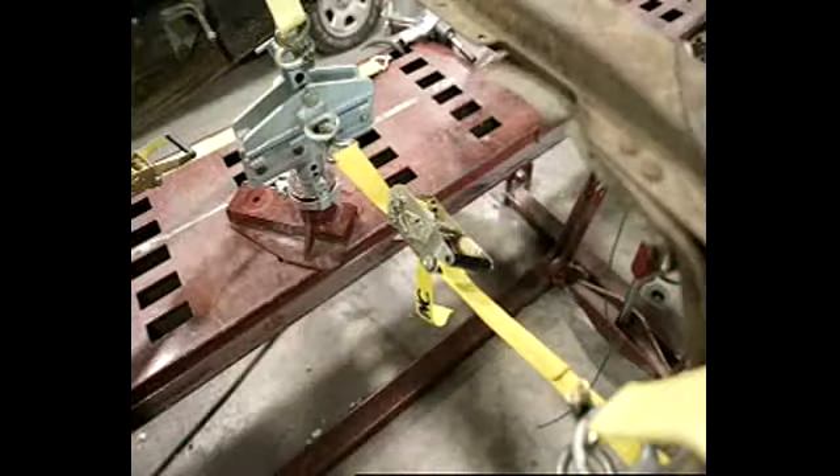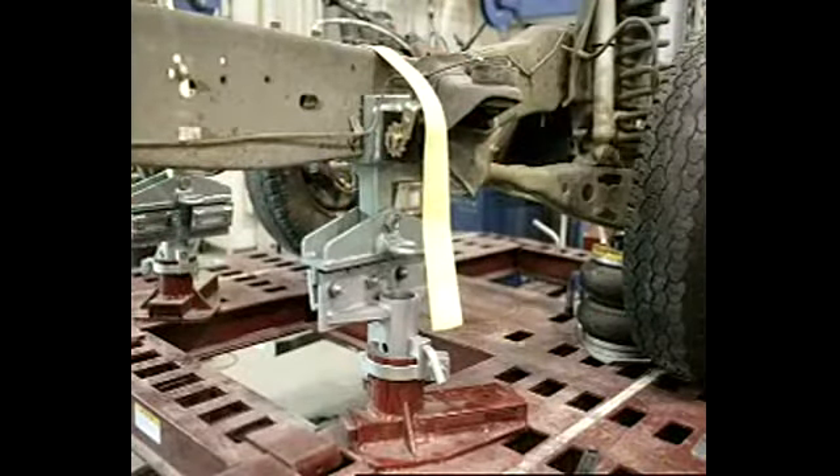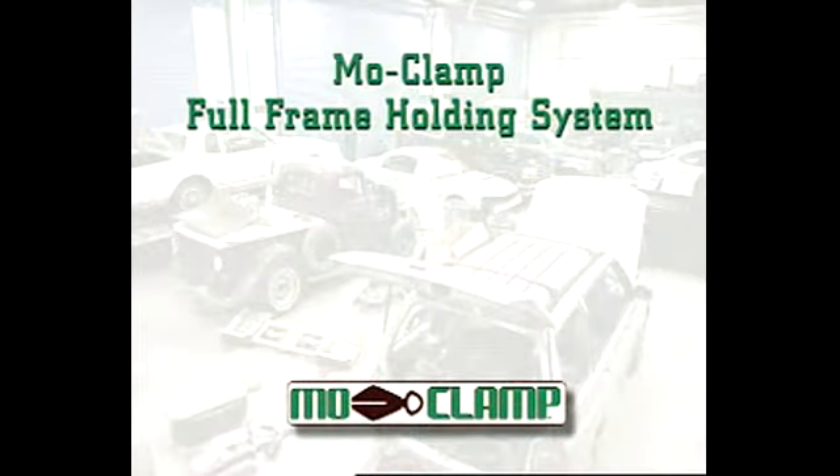Whether it is a C-frame, box frame or hydroform, we are ready to get the job done. The MoClamp full frame holding system is also designed with the ability to be used in tight tolerances between the floorboard and frame of some SUVs. In seven easy steps, you can be ready to pull. Number one: